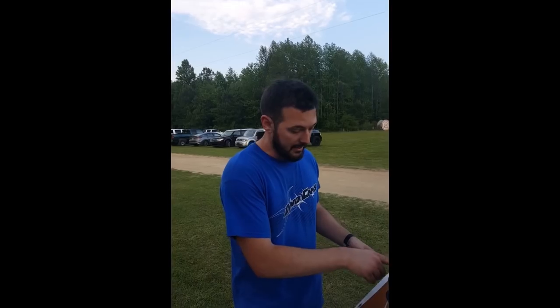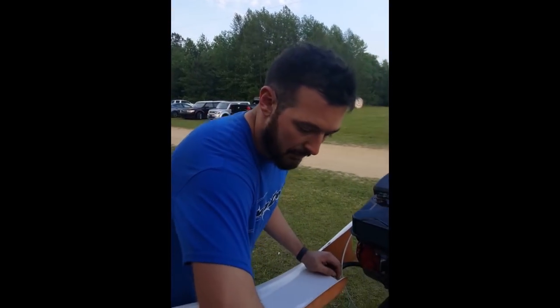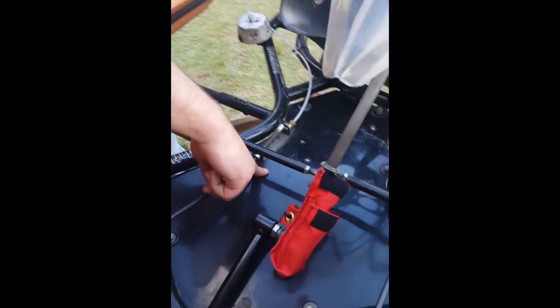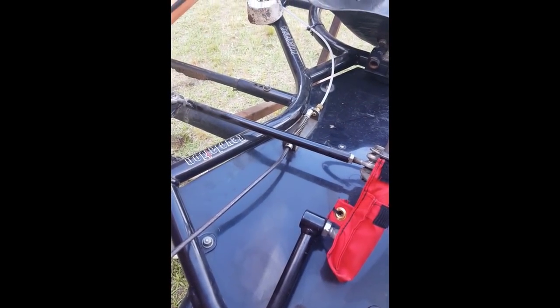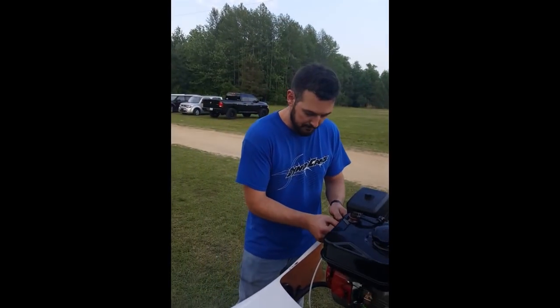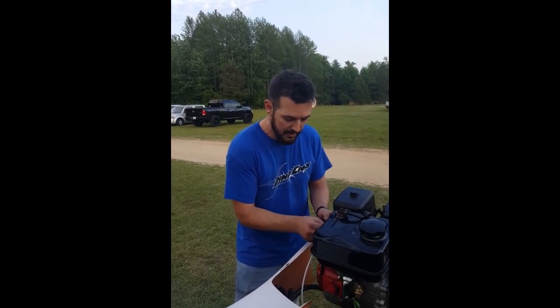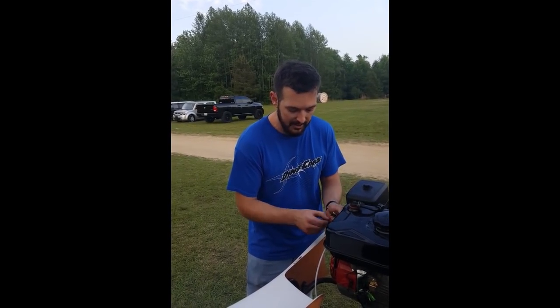First thing he found was my throttle cable — it's way too loose. No brakes, throttle cable's loose. I've got to tighten this back up. He gave me a tip: this bar sits on the floor pan, so I need to lift the front of the car before I adjust it, because if I adjust it while it's flat it'll still be off. He wants me to adjust it and bring it back so he can test it again.